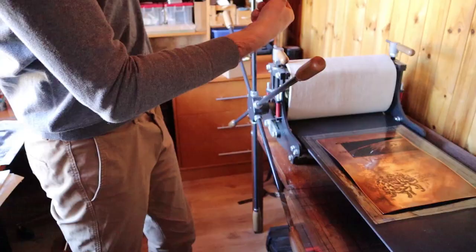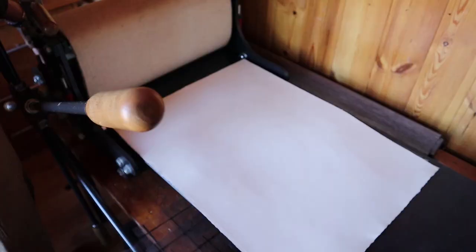It's finally time. If you're curious, it takes around an hour to print a single piece — ink the plate, clean the plate, roll on the ink, blot the paper, etc.